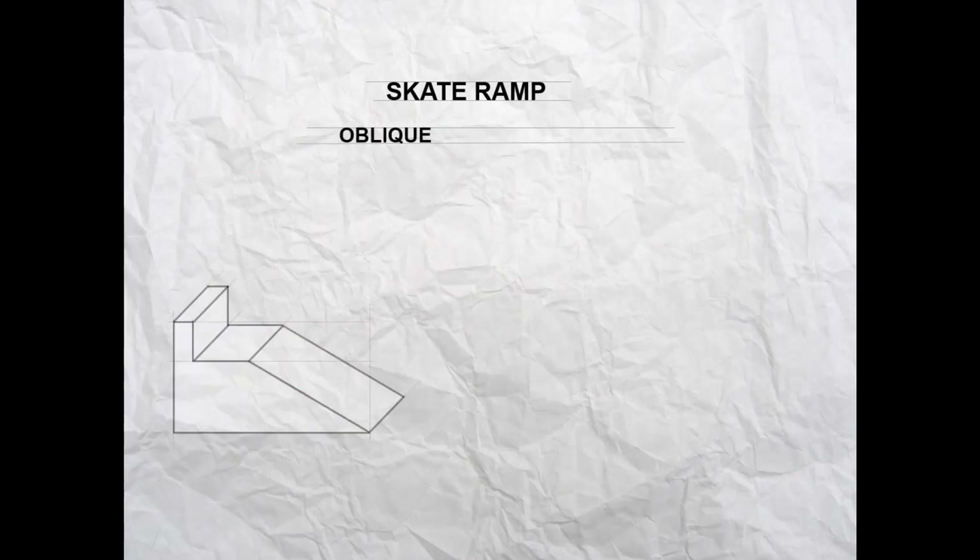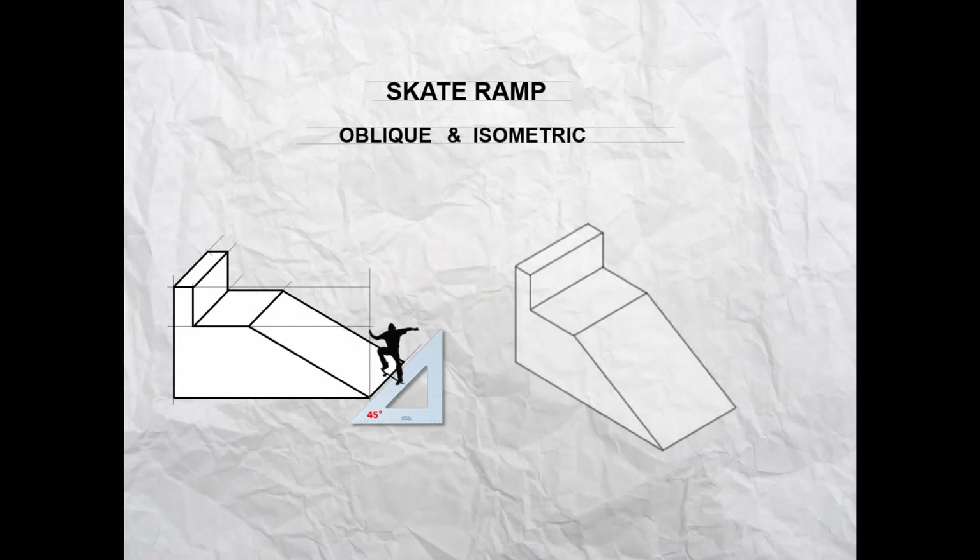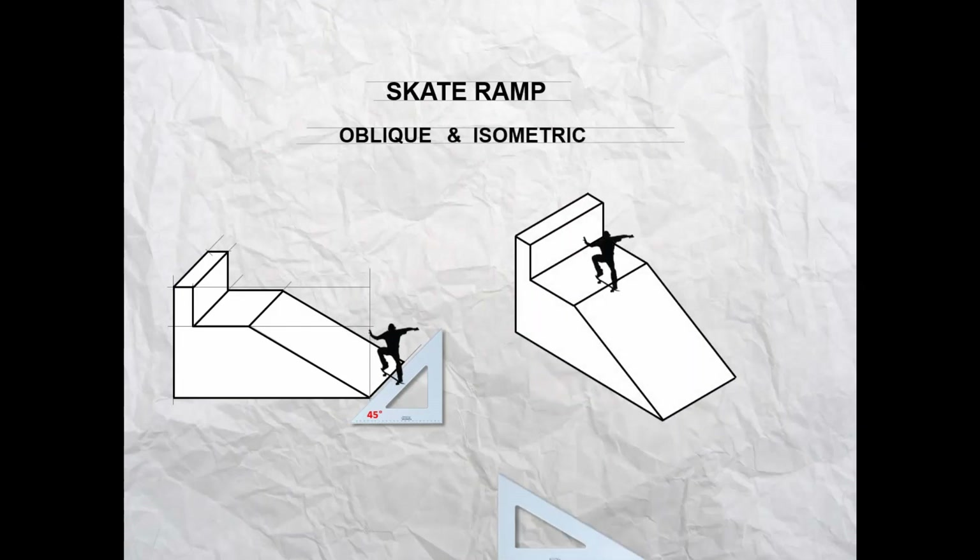We're going to do a three-dimensional drawing of a skate ramp. We're going to do an oblique drawing first, which will look like this — for that we'll use a 45-degree set square. We're also going to do an isometric drawing that will look like this, and for that we're going to use the 30-degree set square in each direction.